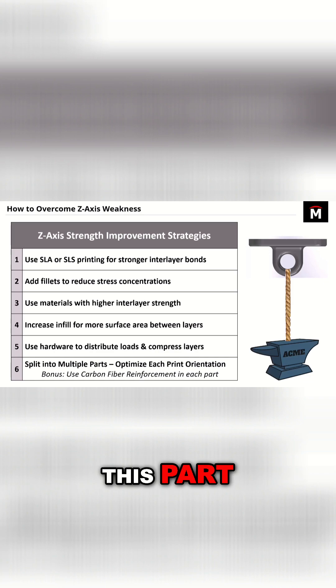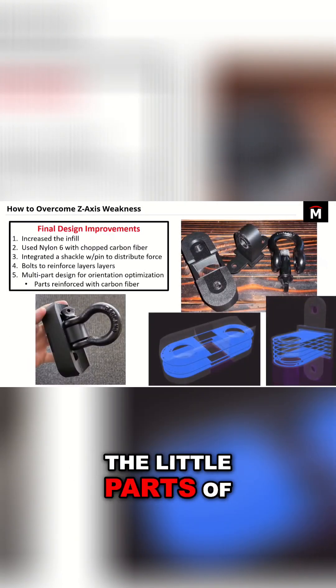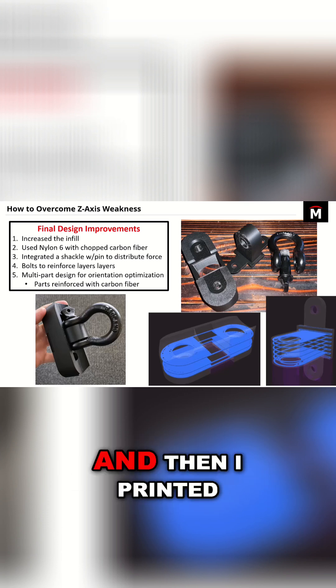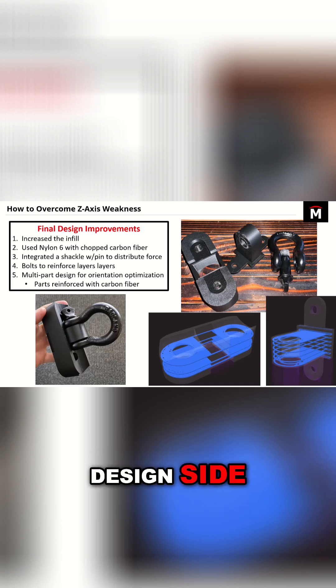Here's kind of what it ended up looking like. I beefed up all the little parts of it just to start, I increased the infill, and then I printed it out of nylon 6 with chopped carbon fiber.